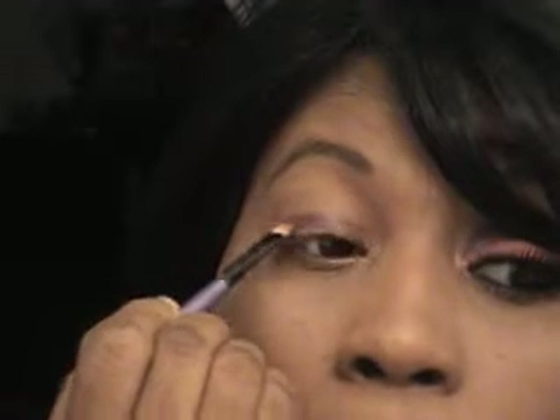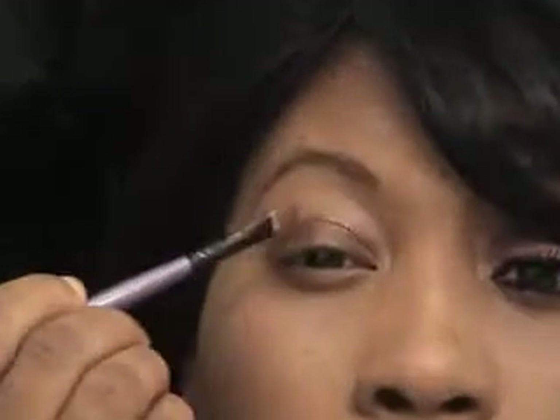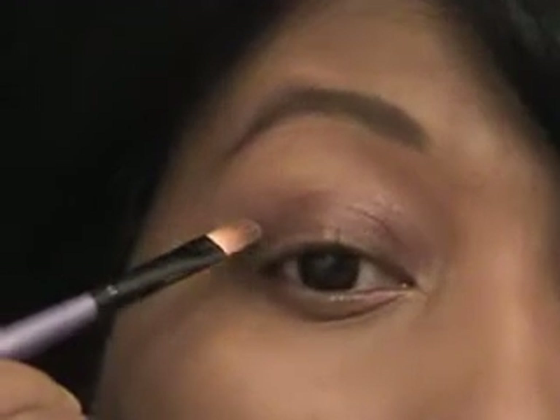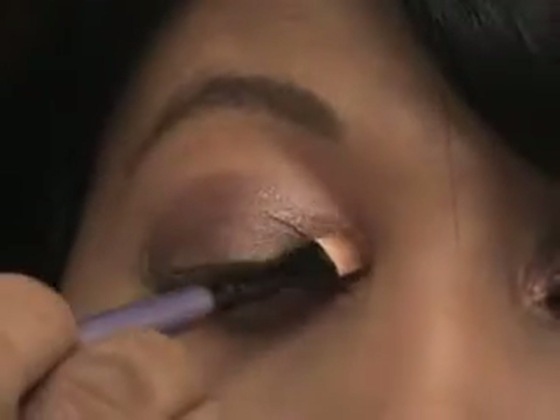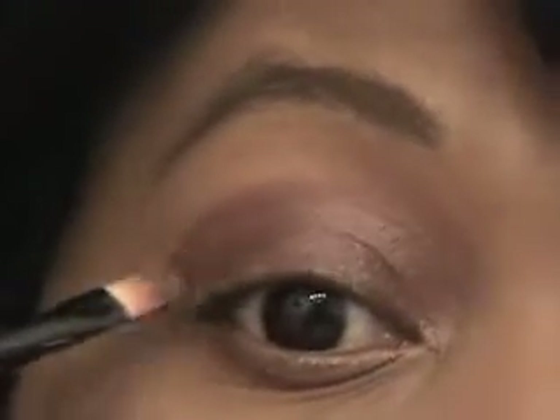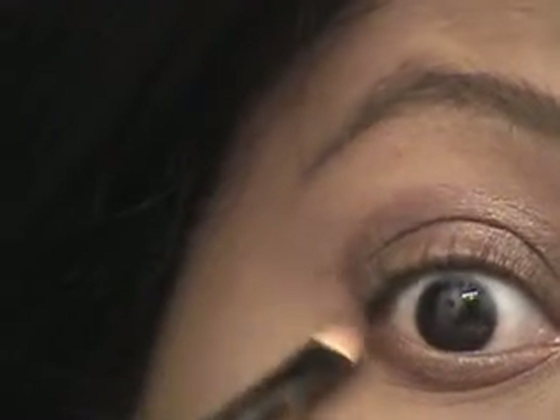I'm going to take a flat brush — it's a little bit dirty — go into that color right there, put some on there, and then just put that all over your lid. It does look wet because it is a cream. You're going to put a little bit of that under your eye and connect.